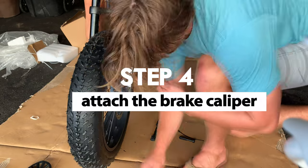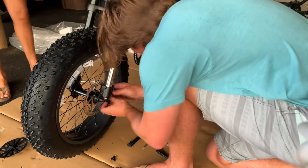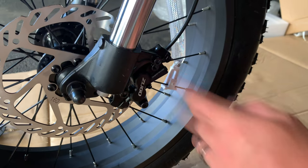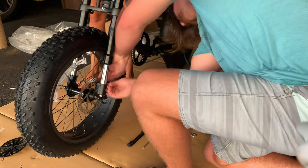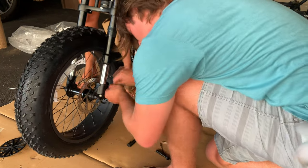Step 4: Attach the brake caliper. Undo the two bolts that are more loose on the front facing side. Slide the caliper along the disc, line up the two bolts, and tighten it.